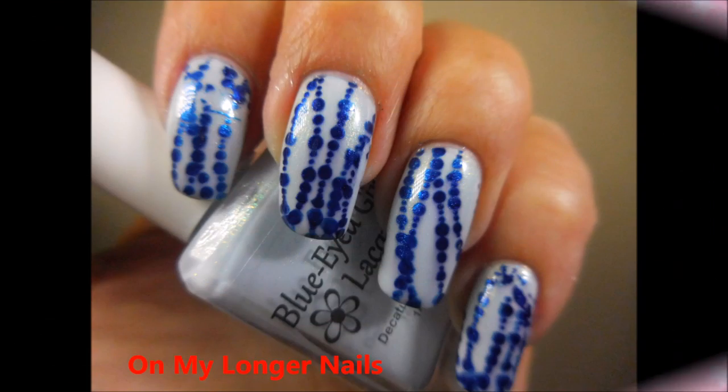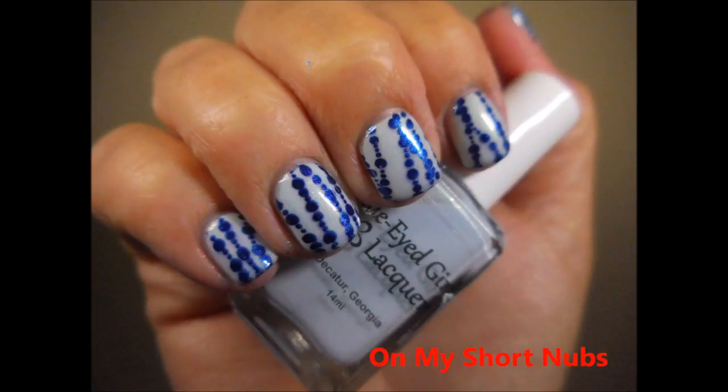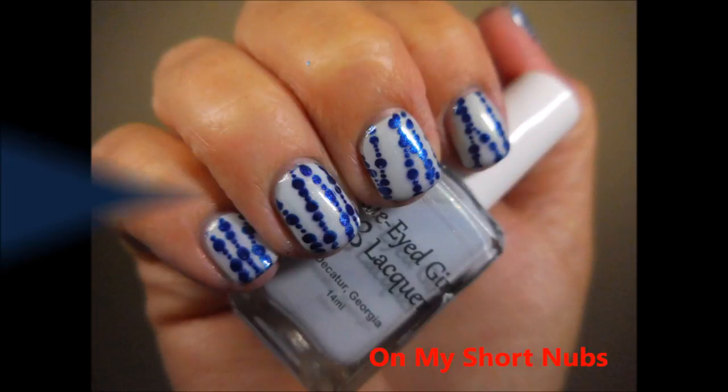So here we go with the short nails. Here's my longer nails — a swatch photo. And a swatch photo of the shorter nails. Thanks for watching, and until next time, be good to yourself. Talk to you soon!